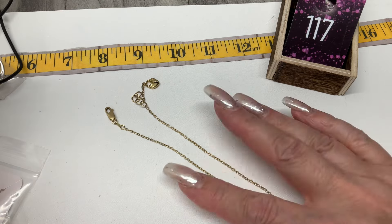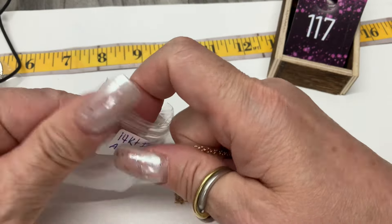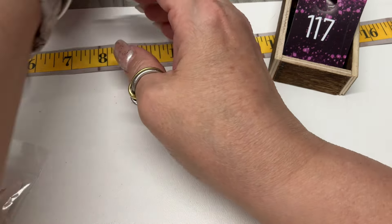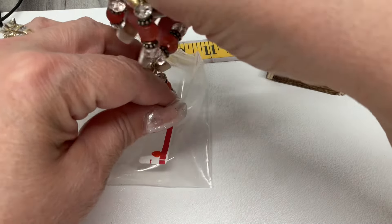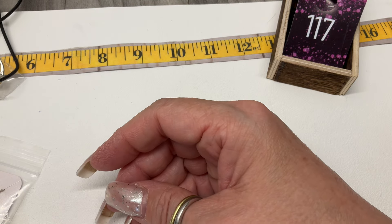I think this is gold — I'll put it up here to test. I just remembered I have bins for test, repair, and research. Let me use those properly.